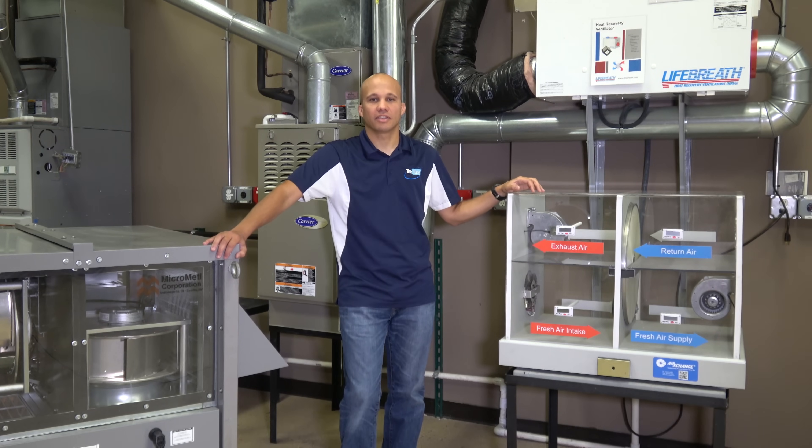Hopefully that gives you an idea of how ERVs and HRVs operate and what they look like on the inside. We'll see you at the next video.